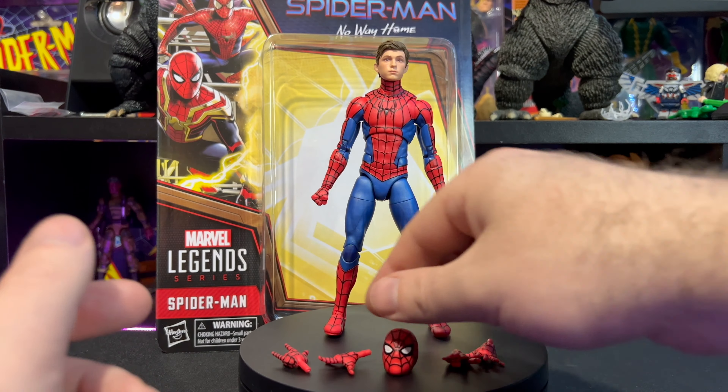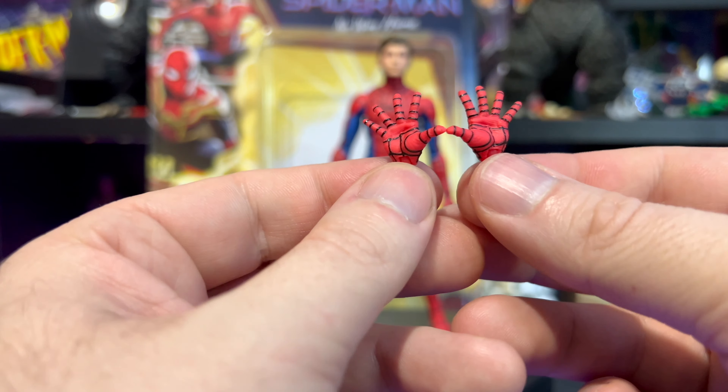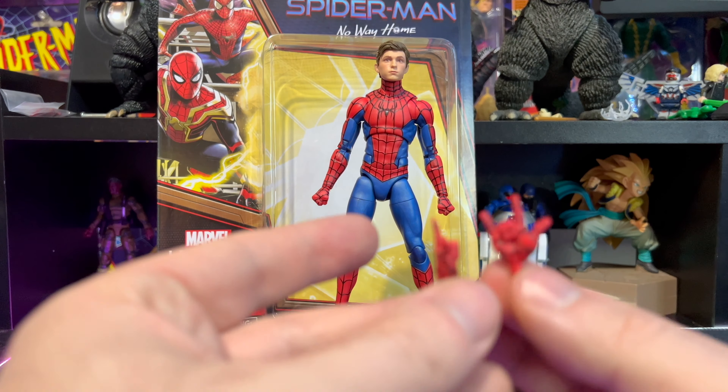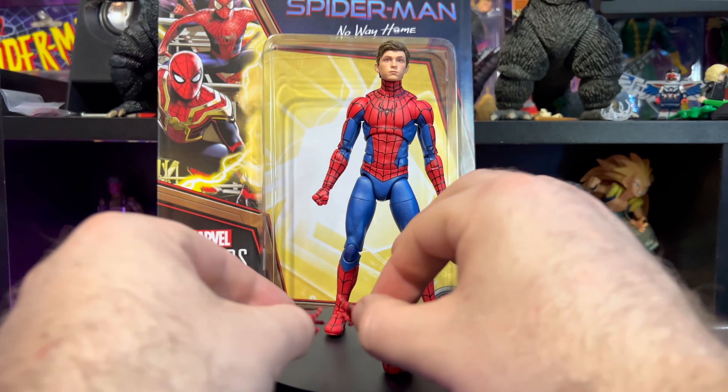As for the hands, we have two open hands — all the webbing and line work on those is fantastic as well. And then we have two of these thwip hands — web-shooting hands — which are great as well.